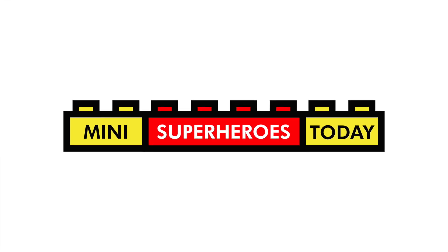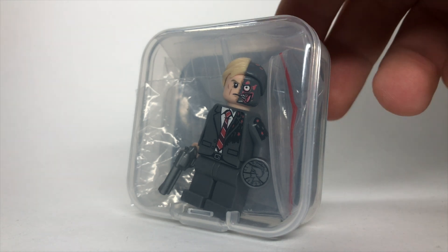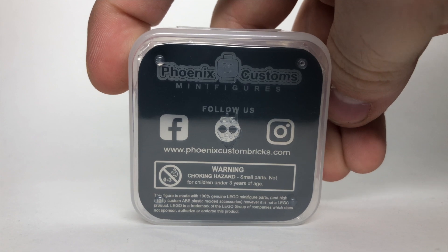What is up, you guys? This is Mini Superheroes Today, and in today's video we'll be reviewing the custom minifigure 5050, which is made by Phoenix Customs Minifigures.